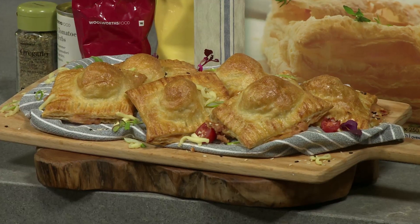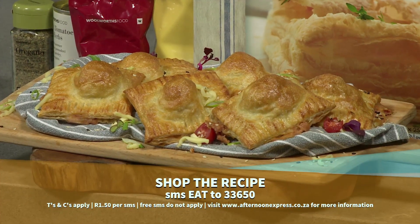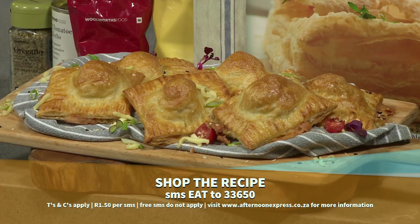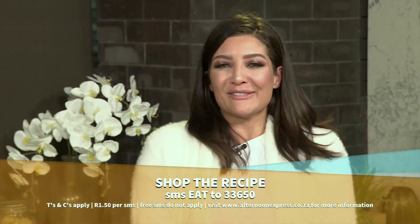To get the ingredients list and the link to the recipe sent to your phone, simply SMS EAT to 33650. After the break, Eternal Africa sets the weekend mood with a lively performance from one of his latest productions.